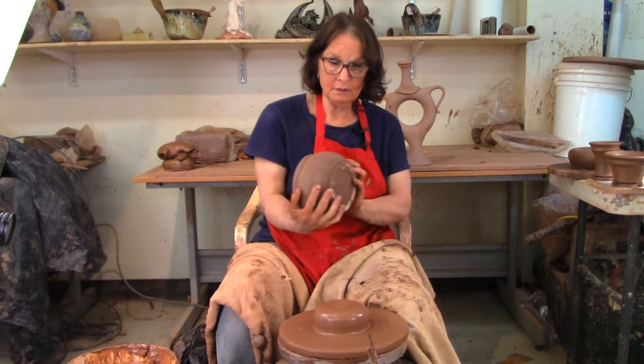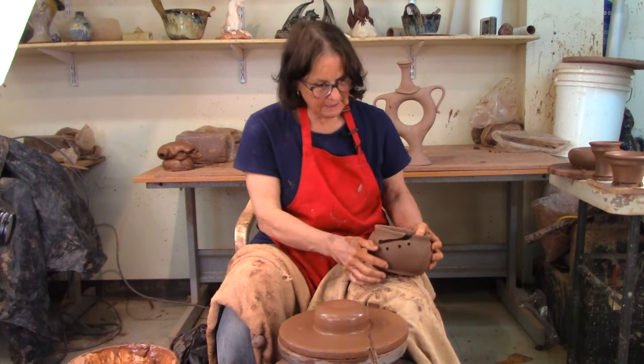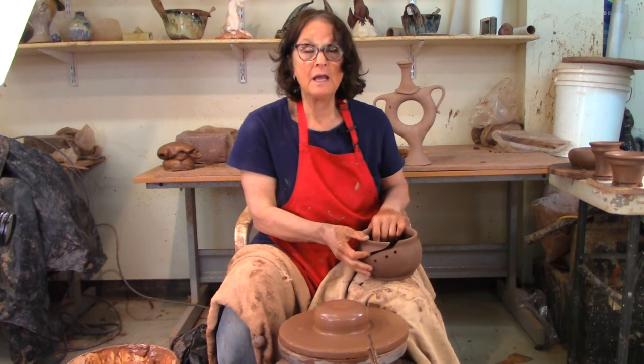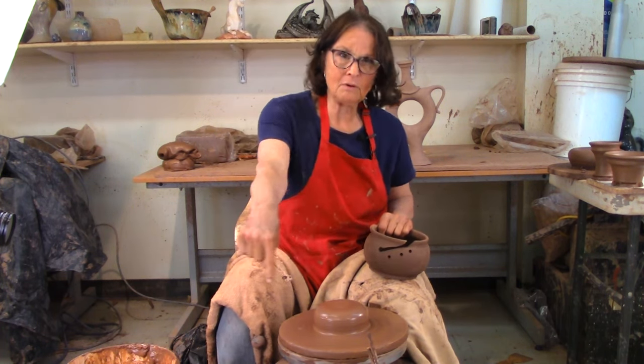Today we're going to talk about yarn bowls. I'm going to throw a nice little round bowl like this, and we'll come back later and cut some holes in it for the yarn. I made a yarn bowl video eight or ten years ago — it's linked below.